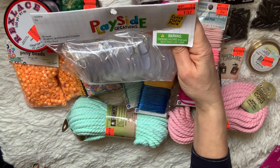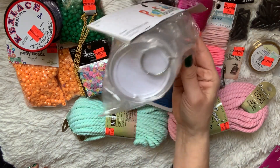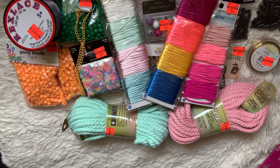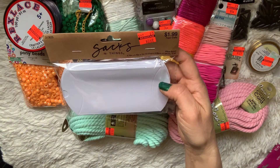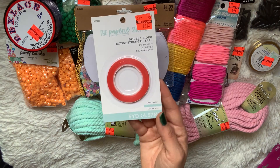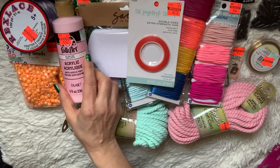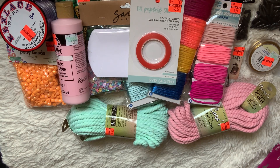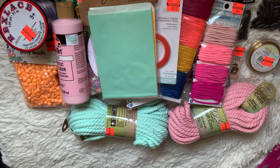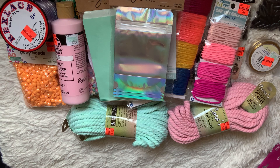I picked up these Playside Creations pin key chain button kits — you make your own buttons. It's a classroom pack and you get 16 of them. I picked up some Sacks and Things pillow boxes for 49 cents. I found this double-sided extra strength Nero tape — red tape — for 32 cents. I got a giant bottle of acrylic paint for $1.07, normally $6.00. I grabbed the Sacks and Things pack of glassine bags for 74 cents, normally $2.99, and a pack of metallic holographic bags for $1.24.